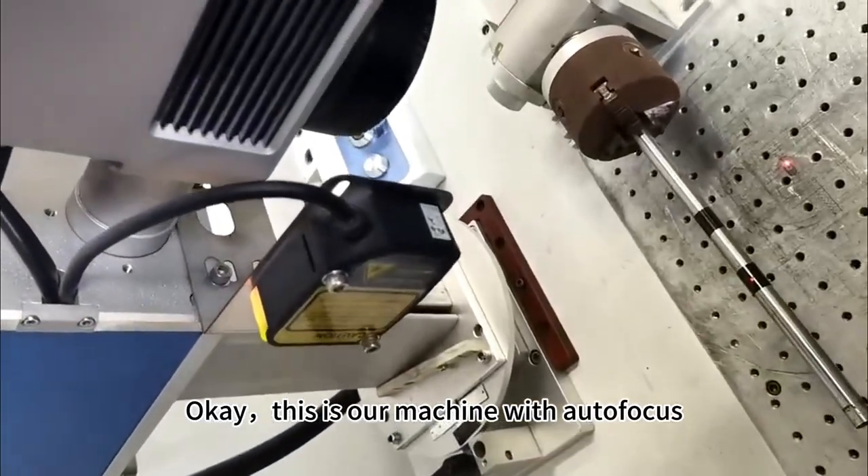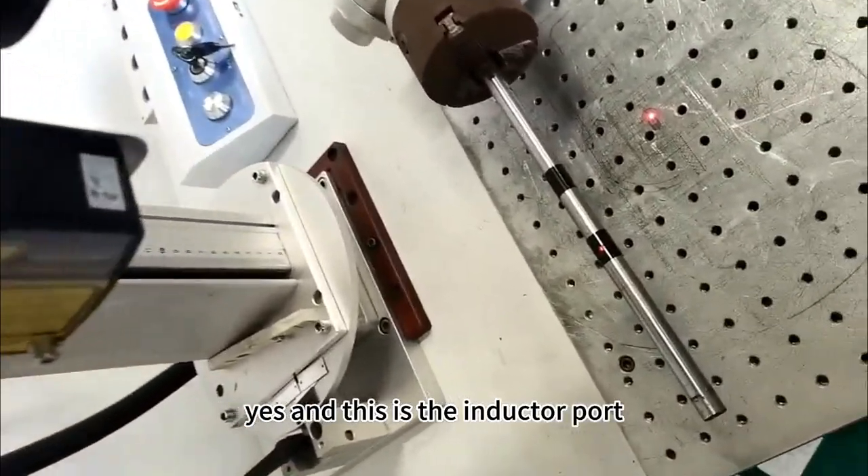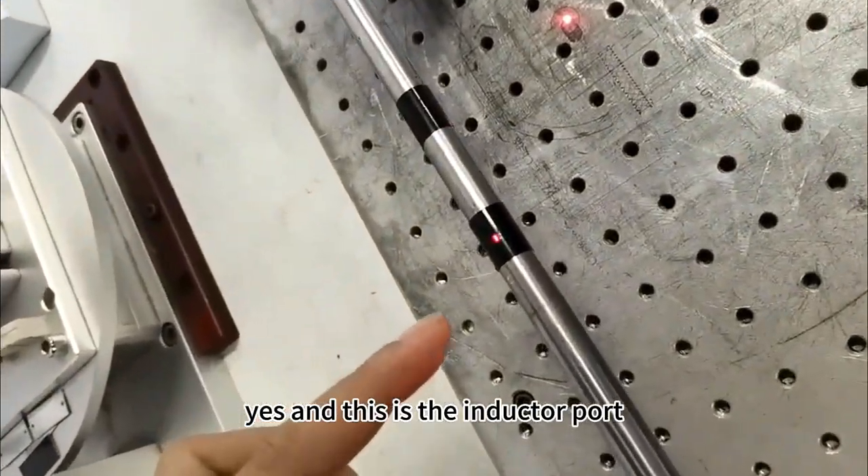This is our machine with the autofocus. This is the autofocus inductor, and this is the inductor port.